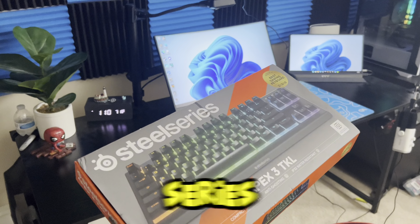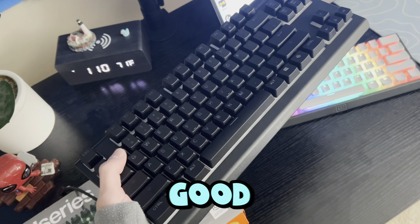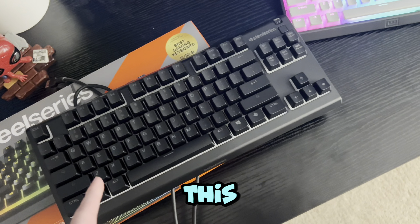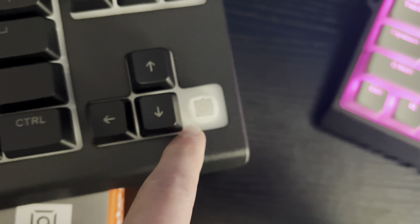So this right here is a SteelSeries Apex 3 TKL. Overall, it's a good keyboard for the price, but one thing — they advertise it as switches. It's membrane.